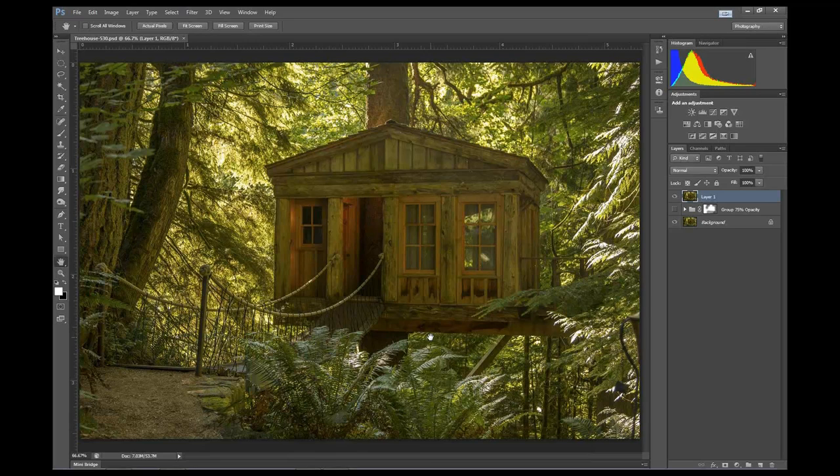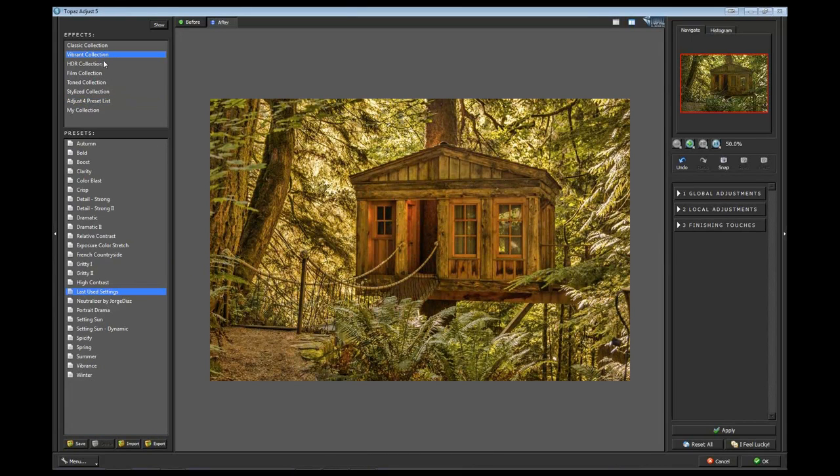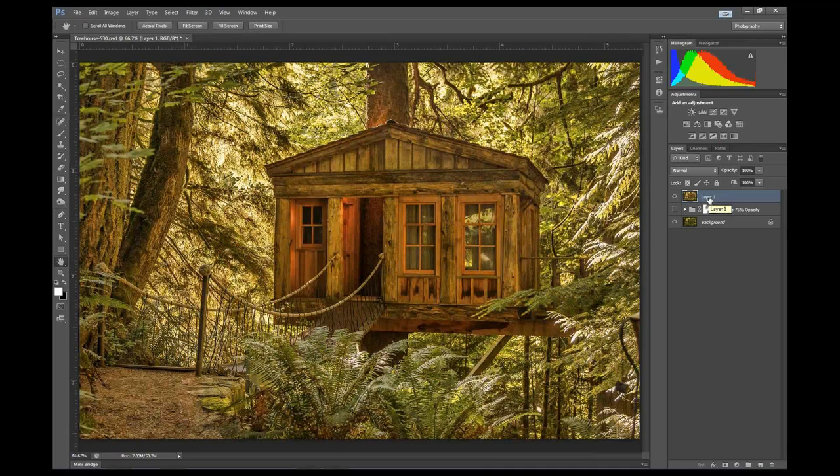Sorry to interrupt - you said you wanted a time check at about 30 minutes into the hour, and we are there. I'm going to move a little quicker for this one so we're sure to get this and hopefully one more in. We're going to go ahead and do Adjust 5. This time I'm going to go to the Vibrant Collection and choose Autumn, which just makes the image a little bit more warm. The fun thing about this demo is I use a lot of filters but don't really do much tweaking with them - I just kind of did this for fun one day and it all came together nicely.